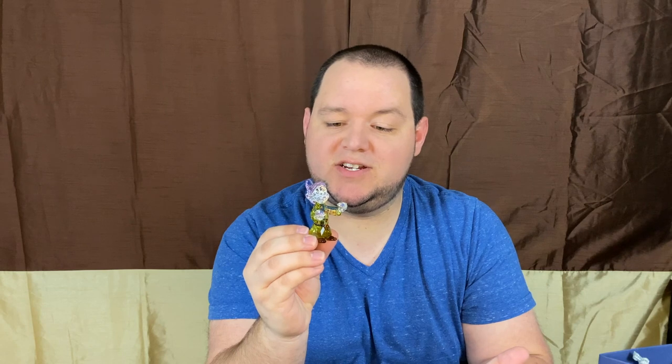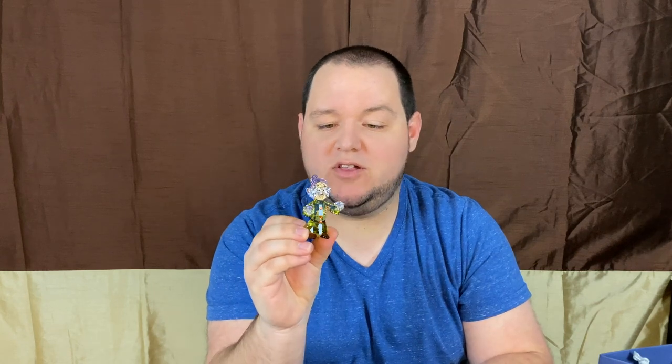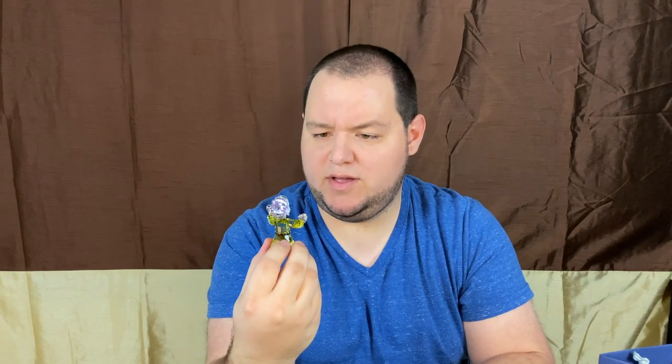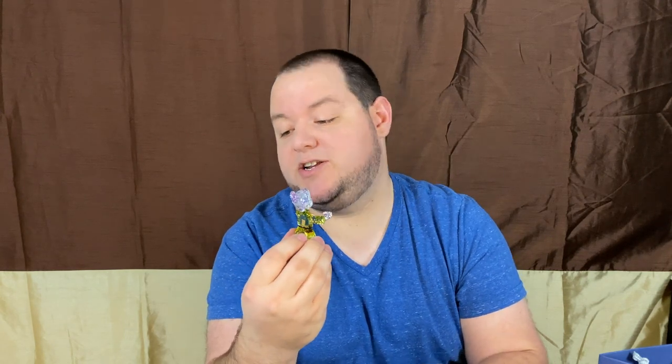I actually had a personal connection to this piece because one of my earliest Halloweens that I can remember dressing up, I was Dopey. The costume came with these really big ears that kind of had this headband I had to wear, and then the hat. I don't know how old I was, but I probably looked like a goof. But I absolutely had to have this piece as soon as I saw they were releasing it, and now that it's here, it honestly is probably one of the pieces I'll cherish the most, just because it does have that personal connection to me. I had to add a little bit of fairy tale magic to my collection.